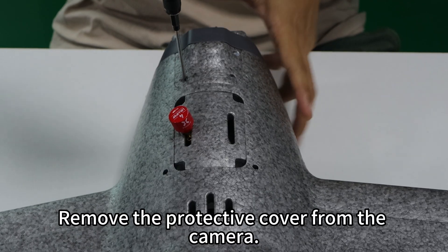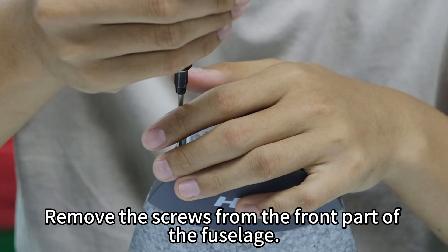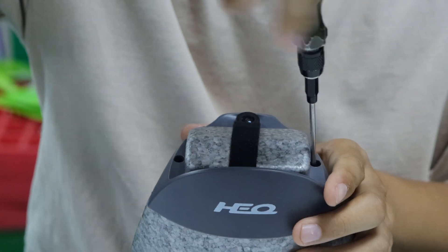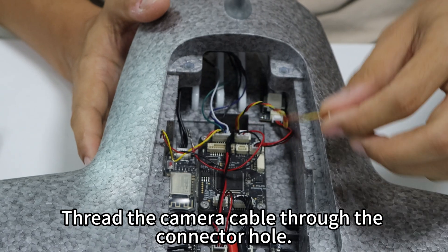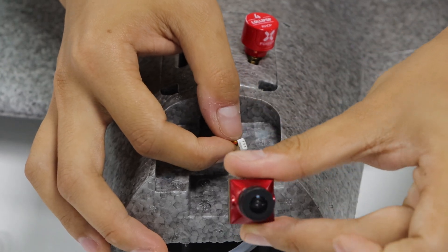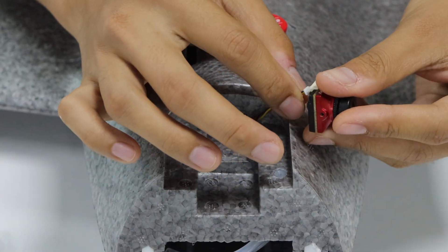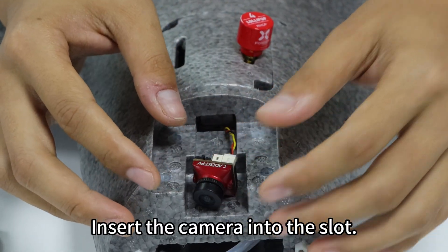Remove the protective cover from the camera and remove the front part of the fuselage. Remove the screws from the front part of the fuselage. The arrow indicates the camera connector hole. Thread the camera cable through the connector hole and connect the camera.